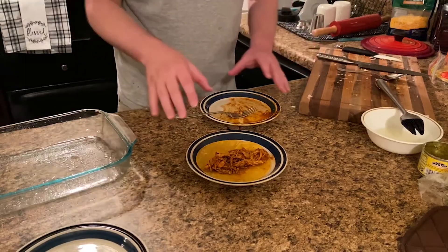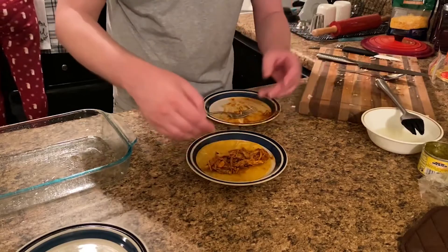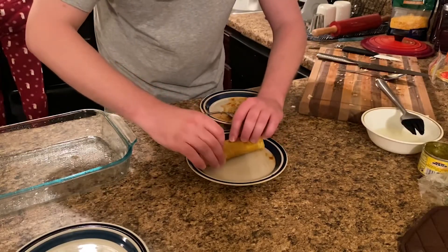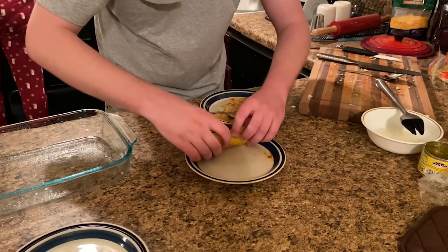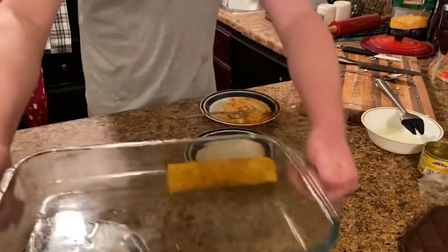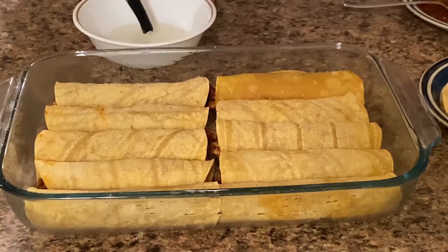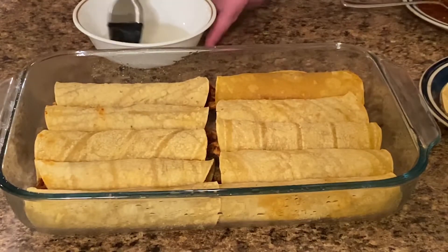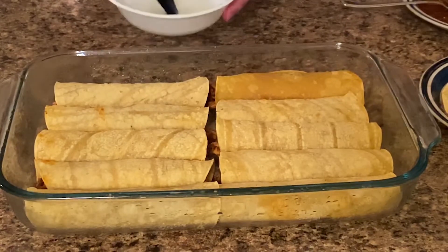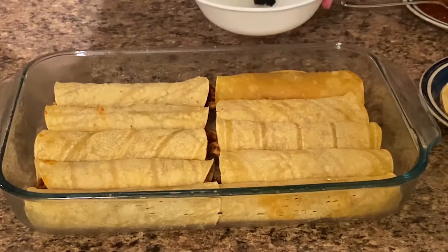So now we've got our cooked tortilla. We take our mixture, put it kind of towards the edge of the end — you don't want it all in the middle. You want to roll it up like so. And there we go — there's our first enchilada. First one is in the pan. We got our enchiladas rolled — 10 of them filled up the whole big dish and we still got more coming. We're going to go ahead and put these in the oven and put a little bit of oil on top so they get a little crispy before we add our sauce.